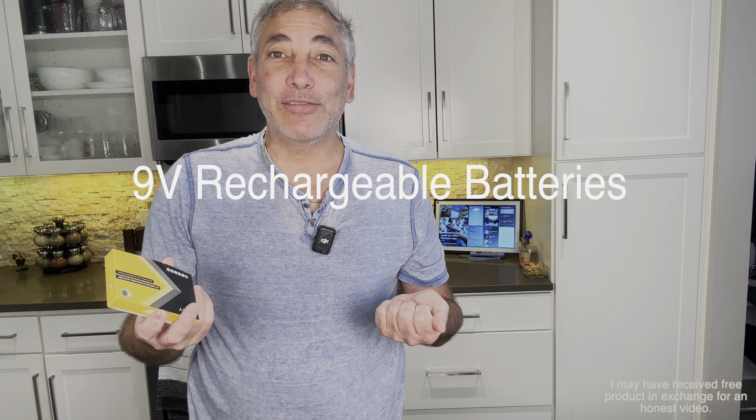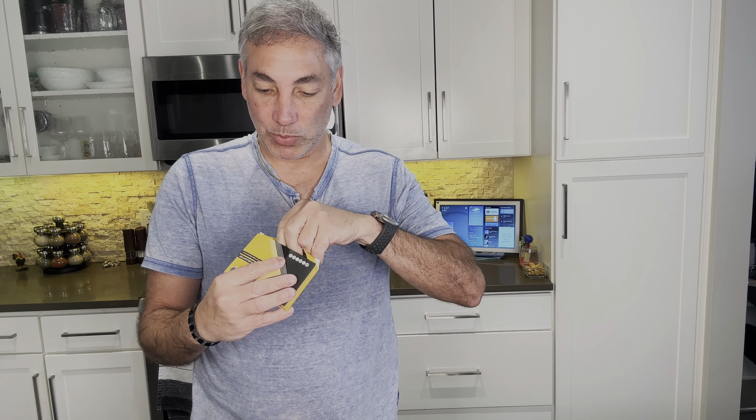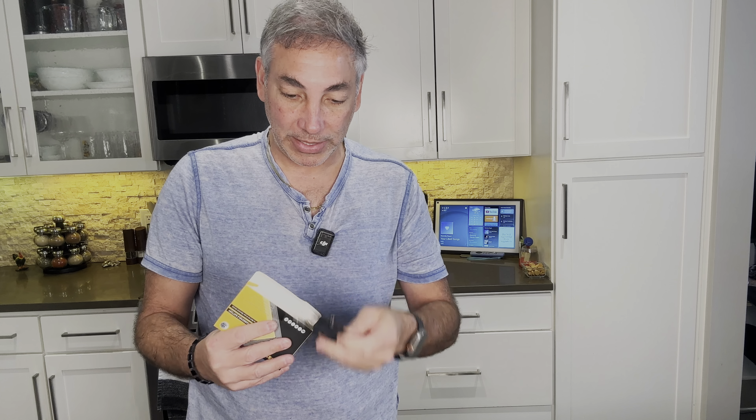Hey everybody, it's Neil. I have some electronic devices — like a cordless microphone and certain things — that use a 9-volt battery, and I never seem to find rechargeable ones. But I did here, so I'm going to show you guys what I've got. It comes with a little charger that goes from USB to USB-C, and it looks like it can charge simultaneously.